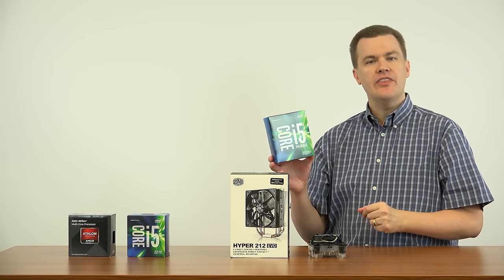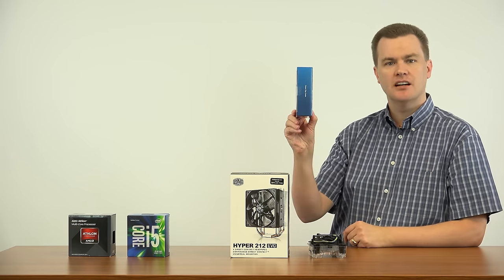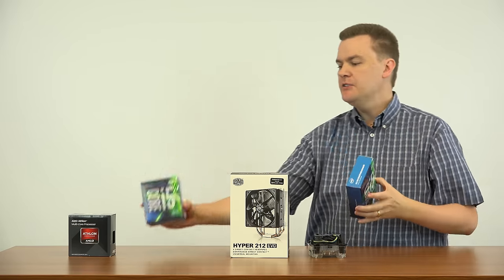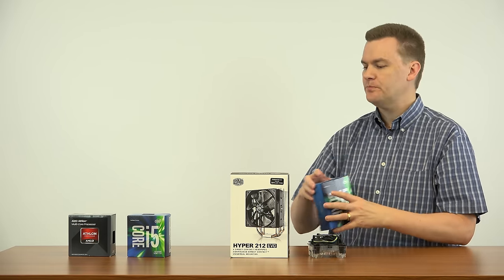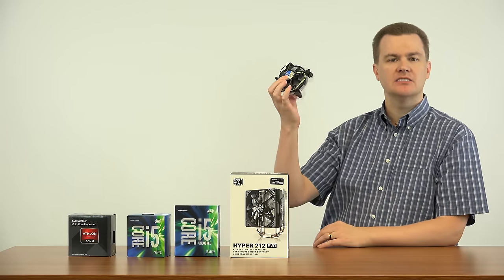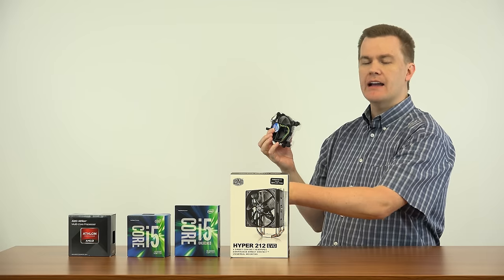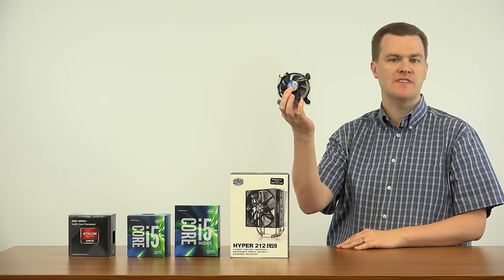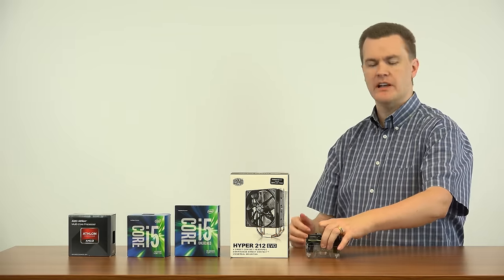It's also worth noting that the current generation of Intel K chips do not come with a heatsink and fan — notice the thickness of the box. If you buy a K processor, you will have to buy some type of cooling solution. However, you can buy the Intel stock heatsink and fan separately for less than $10 on Amazon, Newegg, or eBay. If you were going to run the i5-6600K at stock clock speeds, that stock cooler would work just fine.